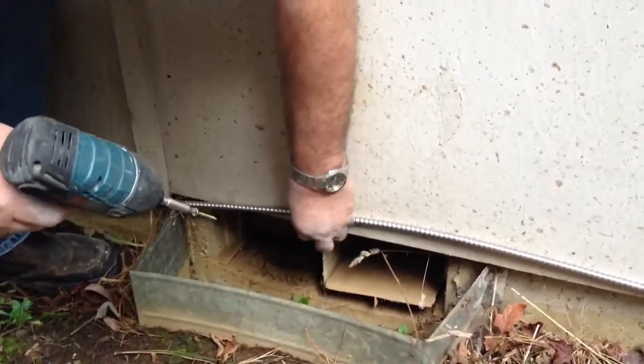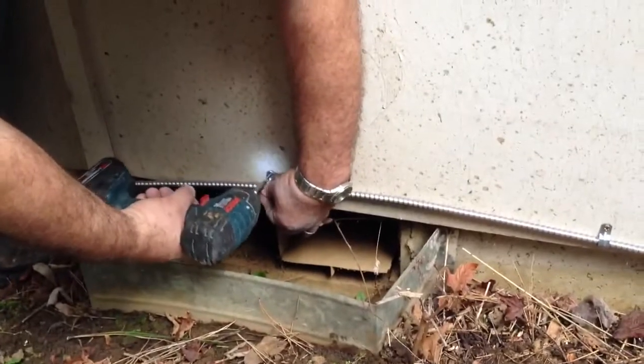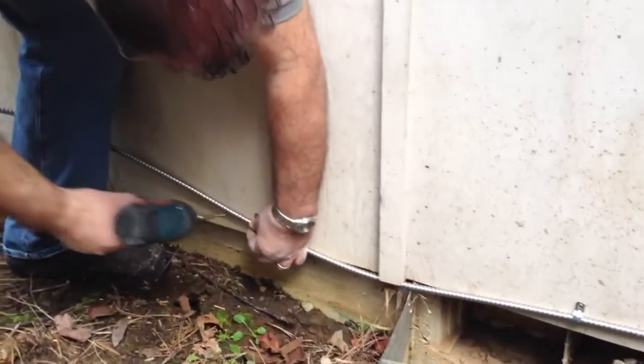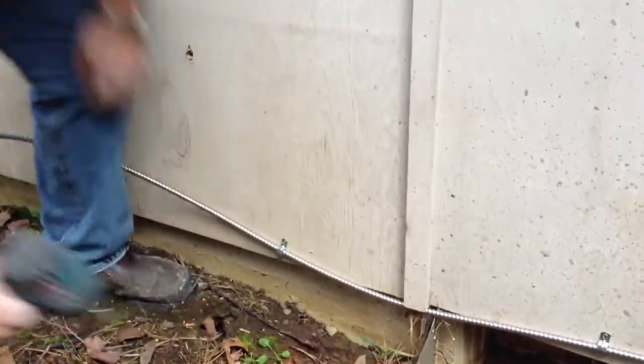Fortunately, moisture is not an issue back here at all — you can see it's as dry as a bone. I put the clamps about every 18 to 24 inches. There's your clamps — good.